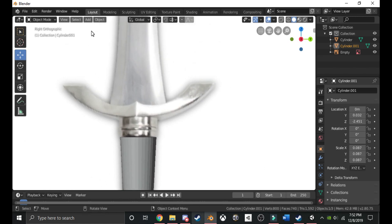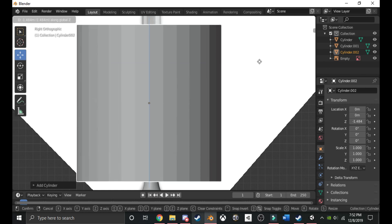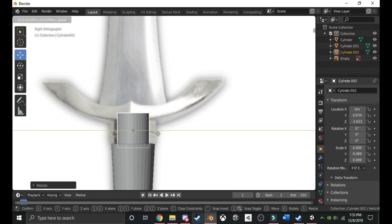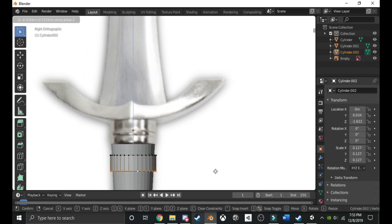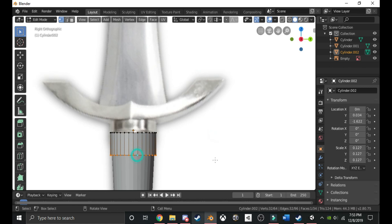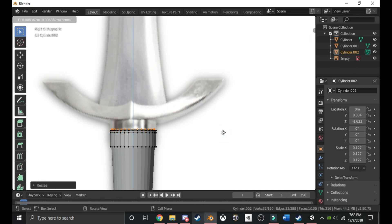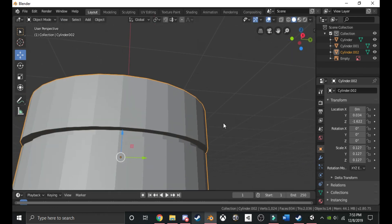Next we're going to work on this part — I can't remember the name of it. For this beginning bit, spawn in another cylinder. Bring it down, size it down, bring it over, size it up. Go into edit mode, grab the top, bring it down, then bring it up to around here. Extend it forward a little, extend, make it smaller, extend forward, extend, bring it up, extend forward again. So you get the little divot in it.